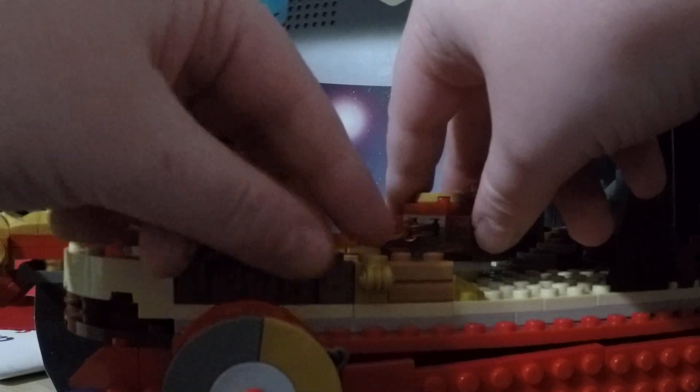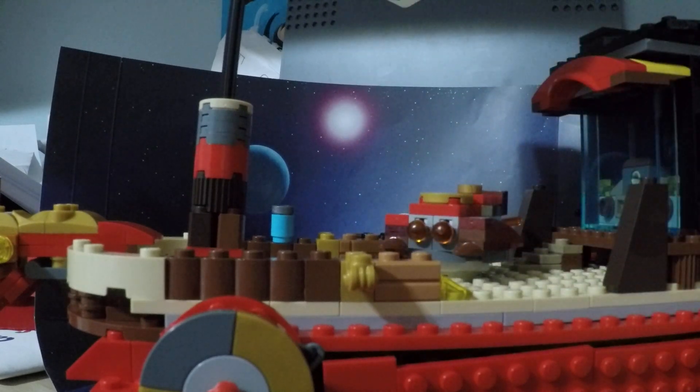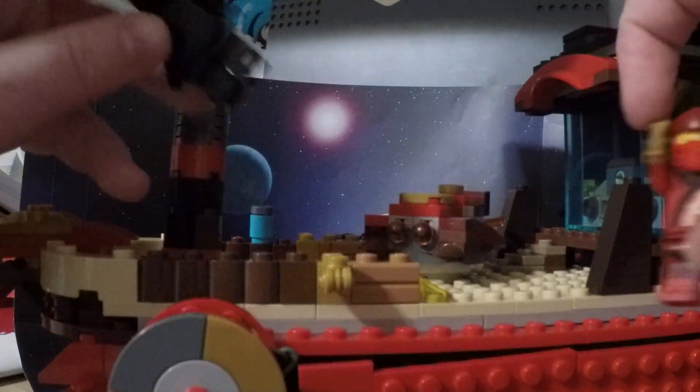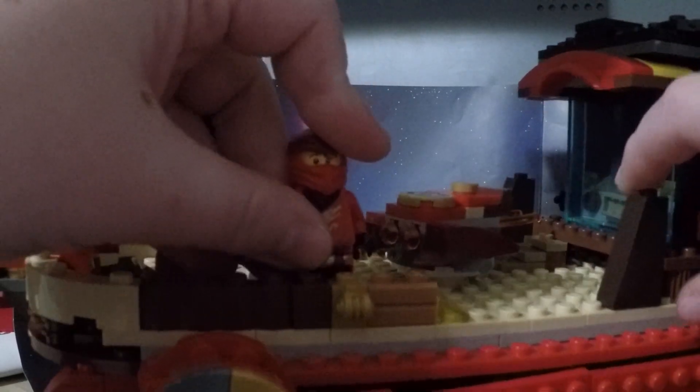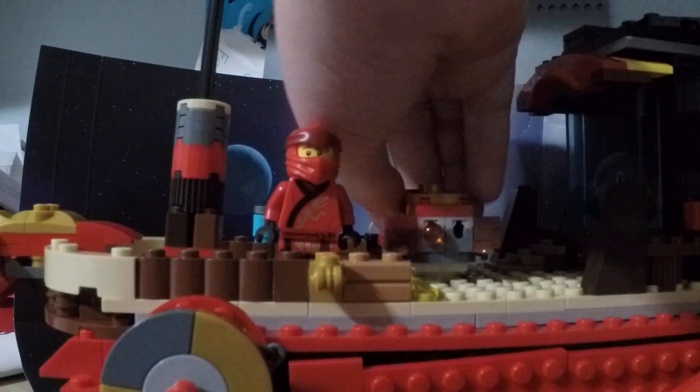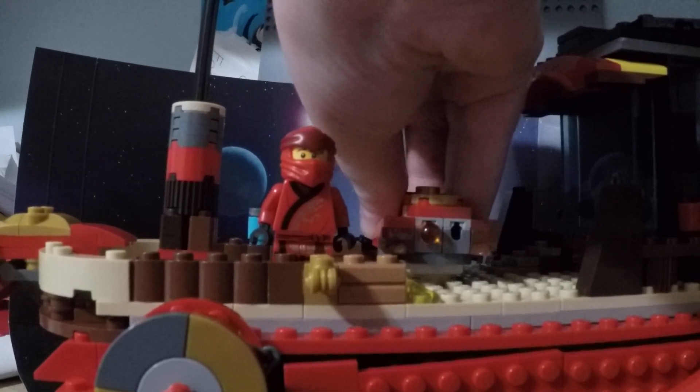I am really proud of this. The only thing I wish I could do is the sail. I'm going to be looking up and watching reviews of Lego Ninjago Destiny's Bounties to try and get some ideas for improving the sail. I'll put Kai here, and that's going to be it for today's video. Hope you guys enjoyed, and I will see you guys next time. Bye!